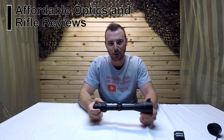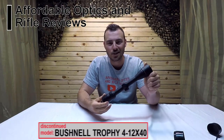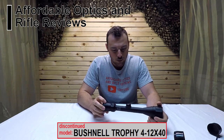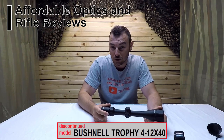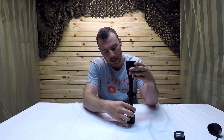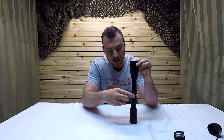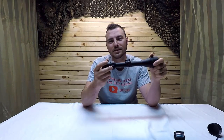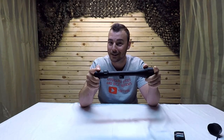Welcome back to Affordable Optics and Rifle Reviews. Today we're reviewing a discontinued Bushnell Trophy 4 to 12 by 40 rifle scope. The last price I could find was $156 US; my friend who lent this one says he paid three to four hundred dollars Canadian. Since it's discontinued, you can't buy it off the shelf anymore — consider this a review if you find one used.